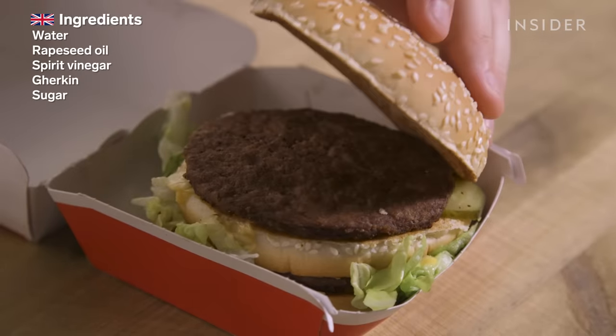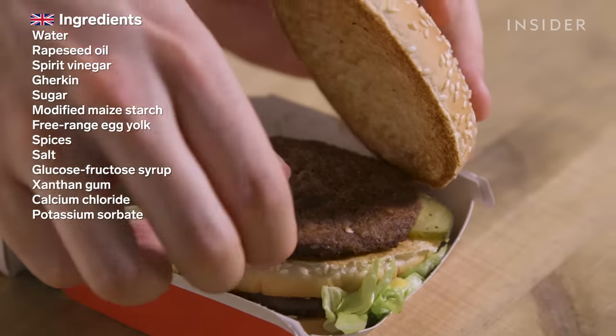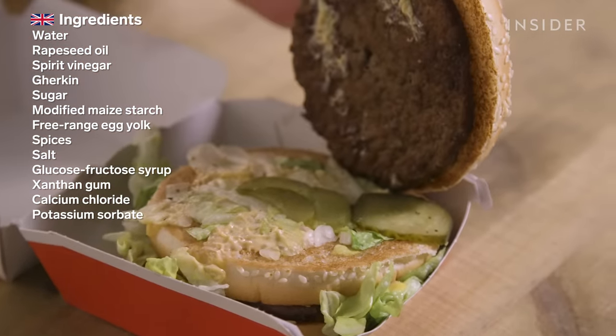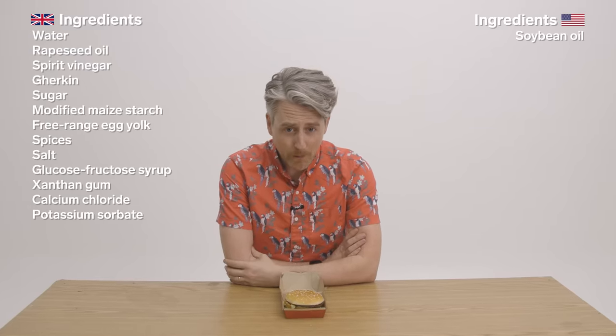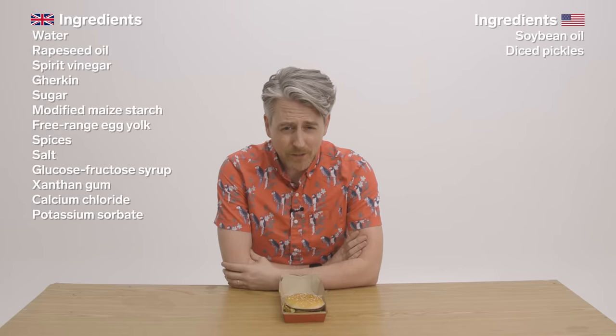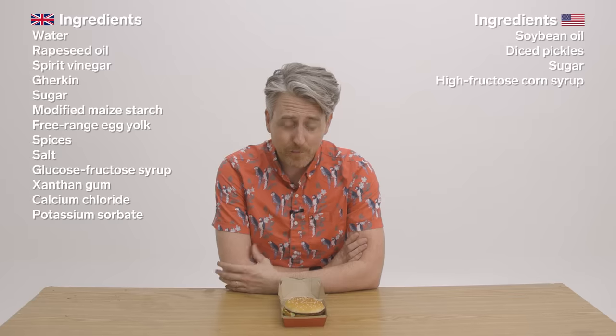So the biggest calorie difference in a Big Mac actually comes from the sauce. In the US, they've got about 40 more calories than we do in the UK. We're not sure if this is because there's more sauce or because of the ingredients list. In the UK, it's just a little bit more simple. Our sauce is made of soybean oil, sweet relish, which is made of diced pickles, sugar, high-fructose corn syrup, distilled vinegar, salt, corn syrup.